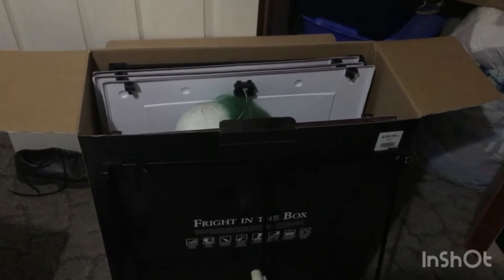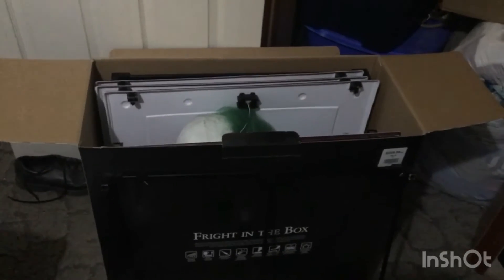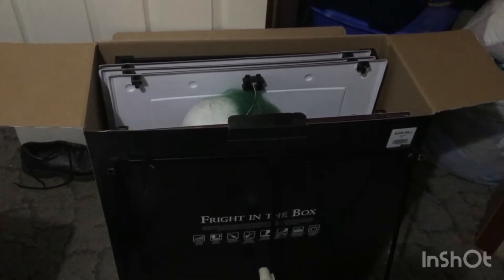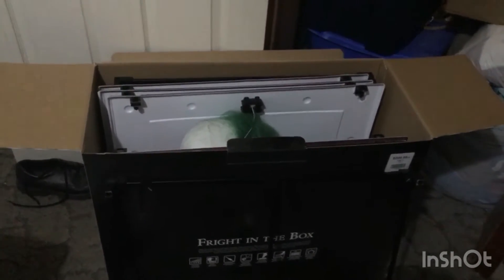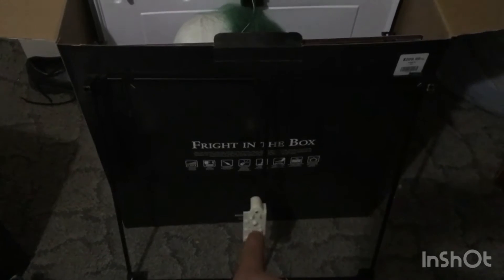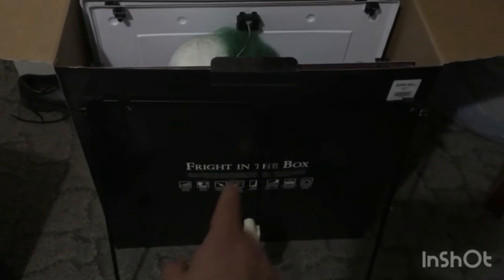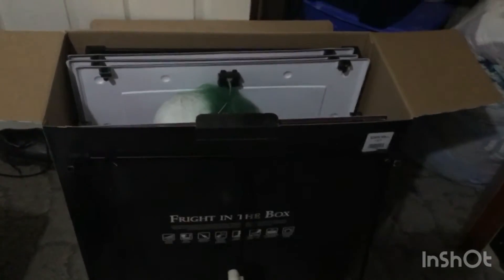So this is a problem that Spirit does every year. They will make an item that's easy to take out of the box and put together, but when you try to put them back in, you never get them back in there right. So now this part with the knob thing that turns the handle won't fit in the box.